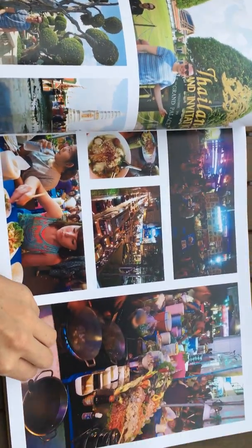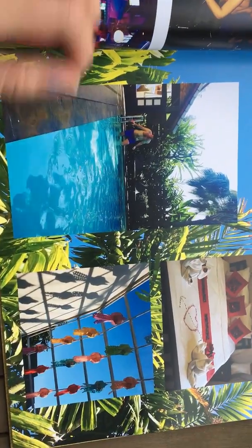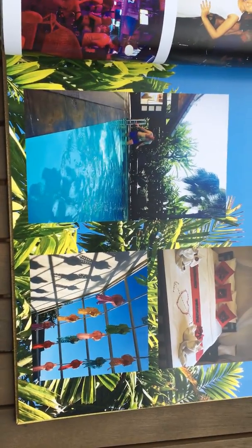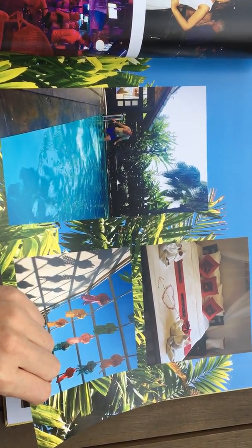Brilliant. I decided to put a lot of pictures on a page, but some I've only got one on as well. Here you can see you can have a picture behind the other pictures, which is something I haven't seen with other photobook websites before, so I think that adds something.